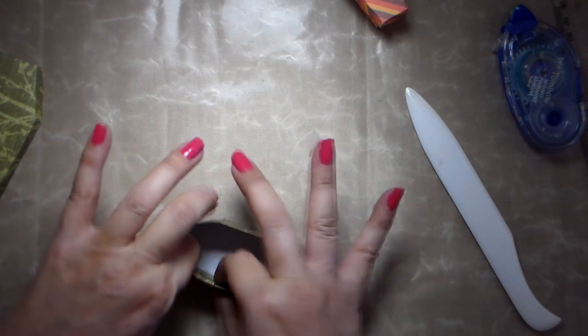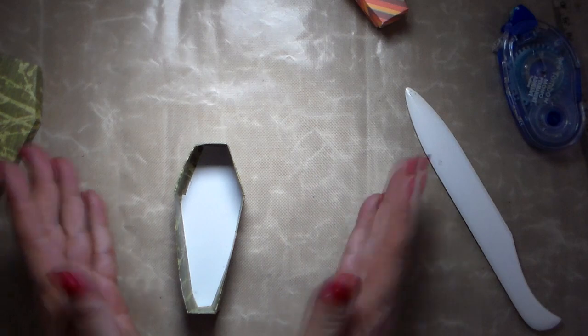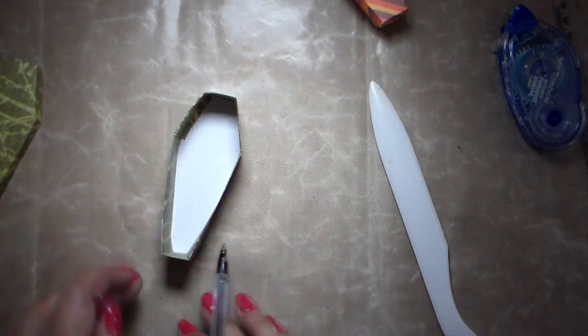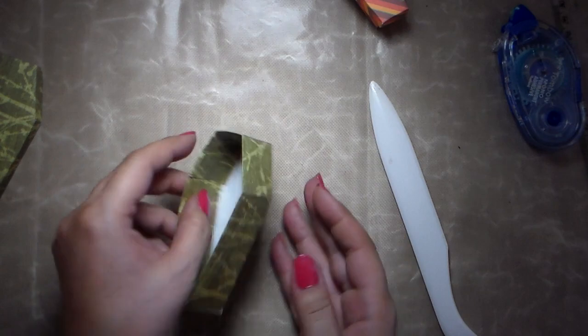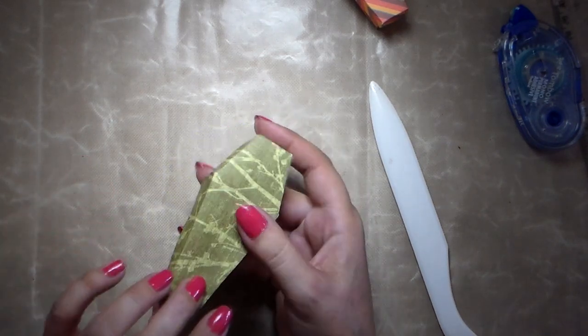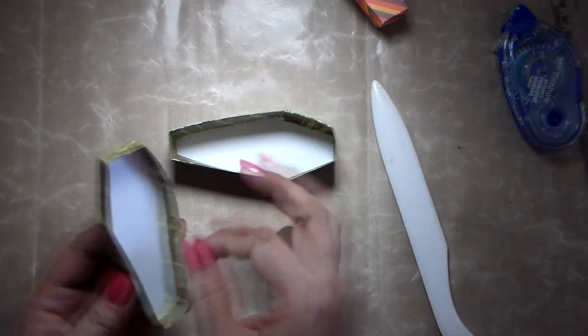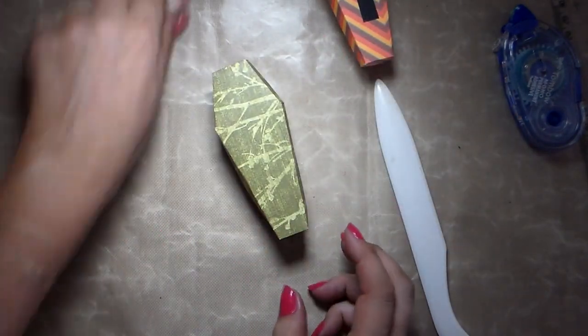Now the box is assembled. If you want, you could reinforce it by tracing the bottom of your box onto a piece of black paper and slipping that inside — it will make it sturdier if you're putting candies in it. The box is done and you can put the lid on. Because the measurements are in centimeters, the lid is just slightly bigger. Using heavy cardstock is absolutely recommended, as it closes with a much better fit.